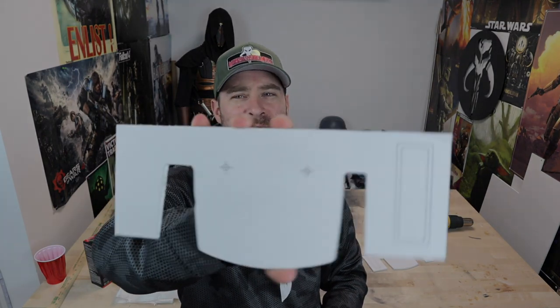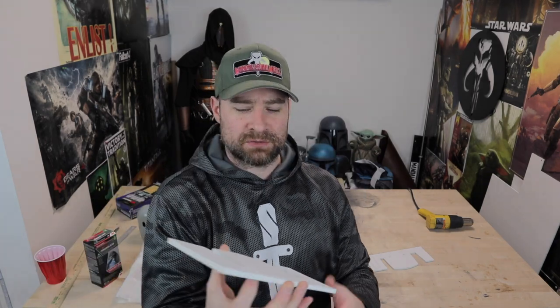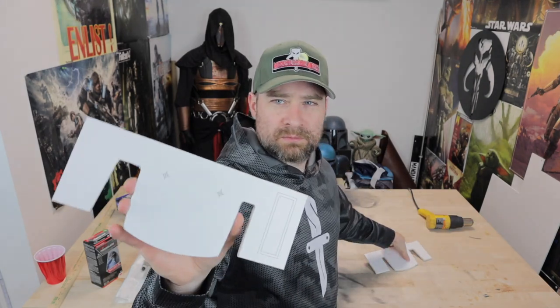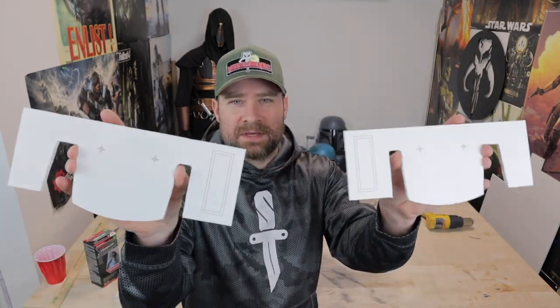Alright friends, let's make some knees. I've already got my templates glued onto my Sintra — we're doing a budget build Sintra knees — and I've got my pieces cut out, because I already showed you how to cut stuff out in the first video of this series. These templates are available at my Patreon page under either the post-empire templates or the Death Watch templates. We're dealing with 6mm Sintra.